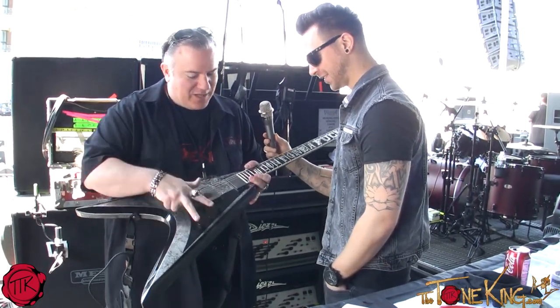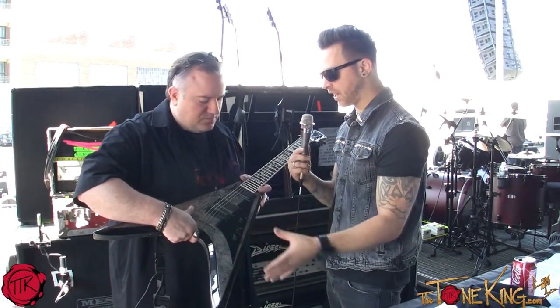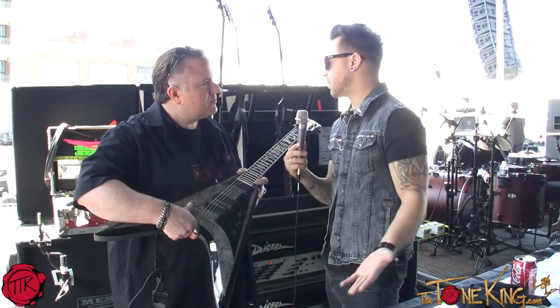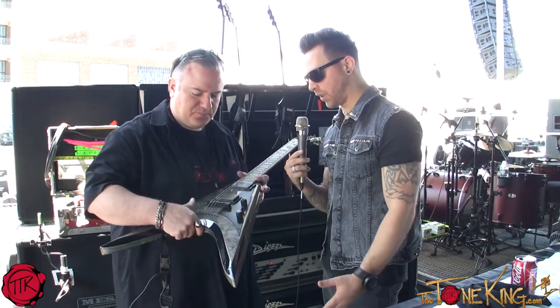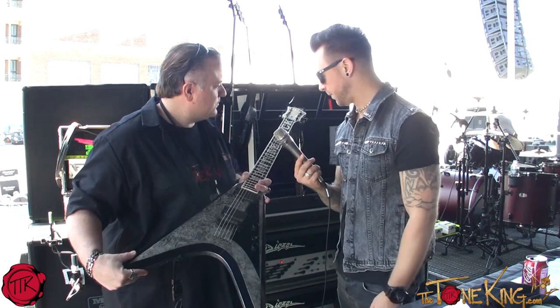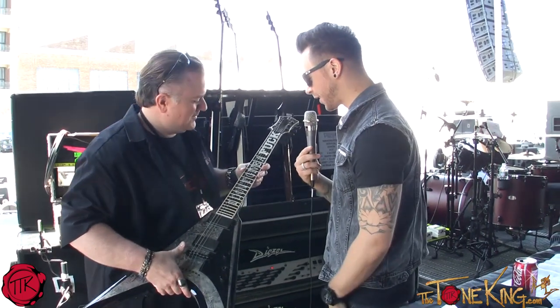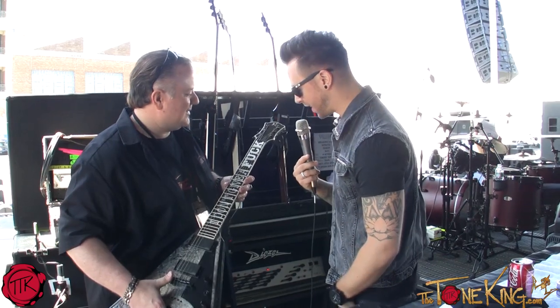This is a very special guitar. Two volumes — volume, volume. Don't need no tone. For me, it was just an unnecessary piece of circuitry which I didn't need. I never used it, didn't want it, never needed it. So why not just have volume for both? I love the custom inlays. That's awesome. Yeah, I just wanted something that just had a little bit of attitude and kind of says it all.